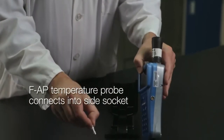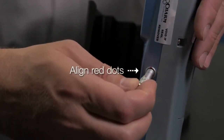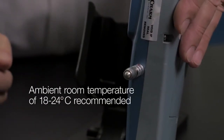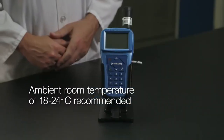The FAP temperature probe connects fully into the side socket on the Novolume. Align the red dots as shown and press in to connect. The probe measures the ambient room temperature to make sure it is between the recommended 18 to 24 degrees Celsius needed to run the FAP test.